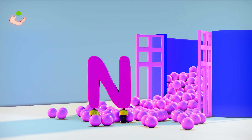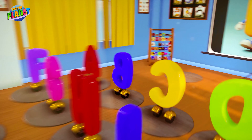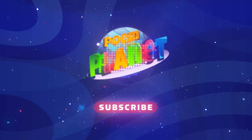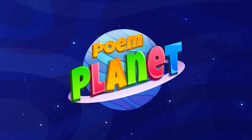Let's color N! Awesome! Please subscribe to HoemPlanet.